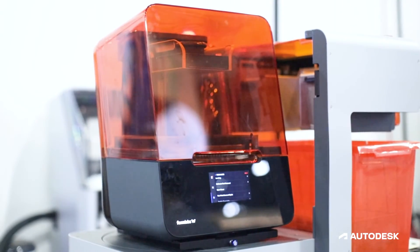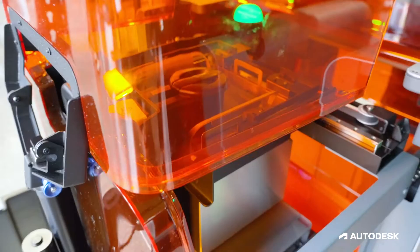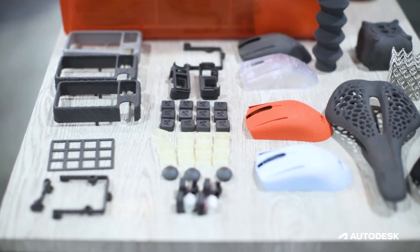After that we've got Formlabs. Formlabs brought their auto, which allows you to print a part and the auto grabs that part, puts it in a bin, and it just keeps going all night long. So you can do lights-out manufacturing with their machine.